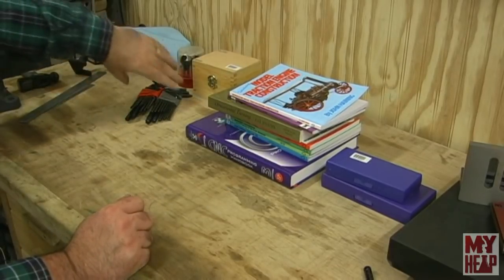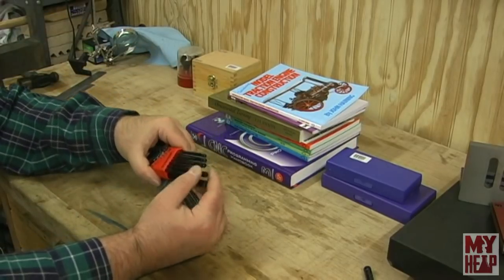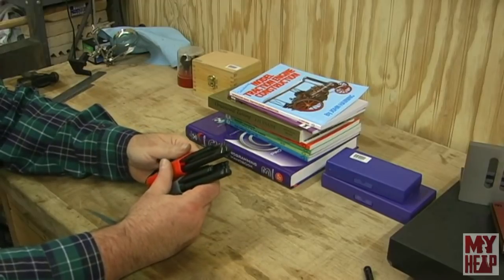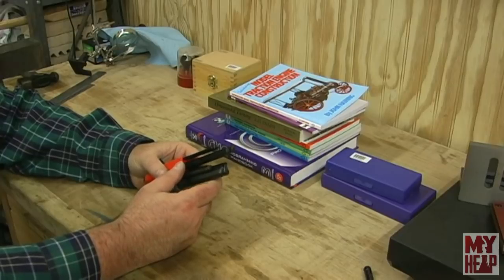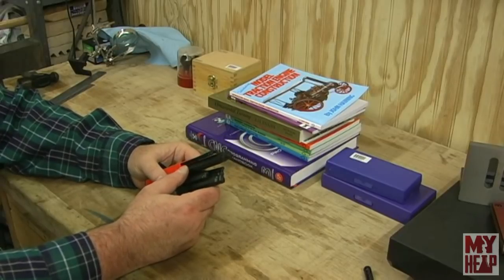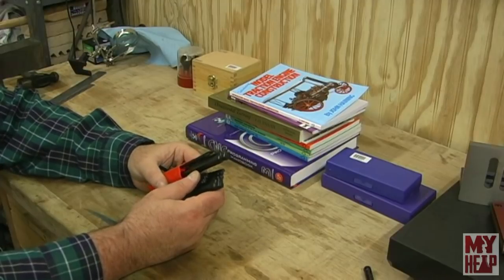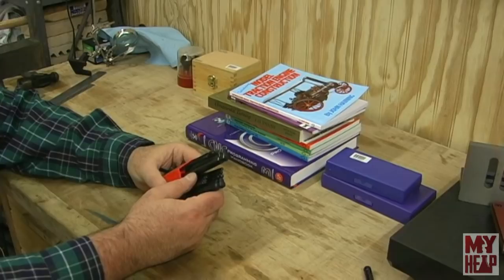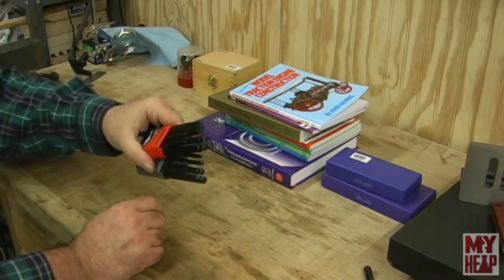I also got some ball-end Allen wrenches that my sons gave me, and they got me some other tools too — some pliers, new wrenches and screwdrivers, magnetic bowls, and some soft pads for C-clamps and clamps, plus probably some other stuff I'm forgetting off the top of my head. I've been wanting some of those, so that's awesome.